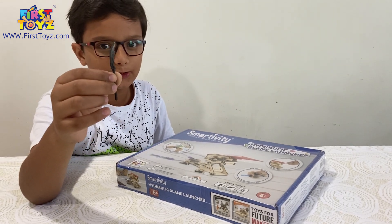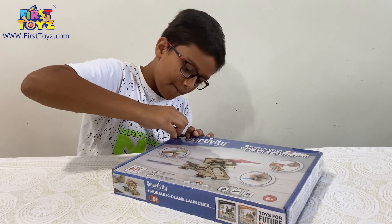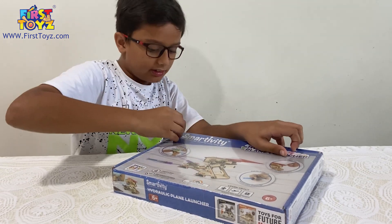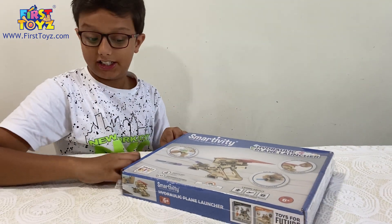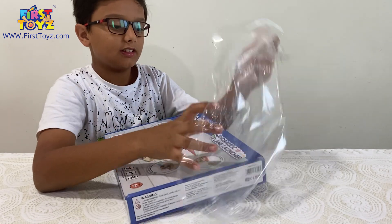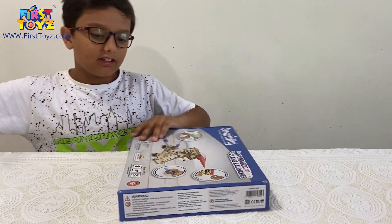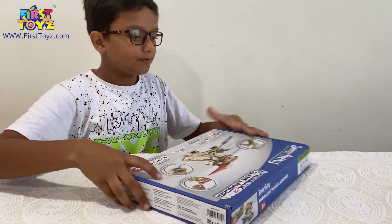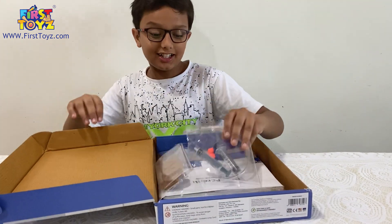I have my trusty Lego staff that is going to do the honors for us. Once again, very nice plastic wrapping to preserve the box. Let's put this in the trash can. Alright, time to open this box.